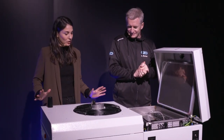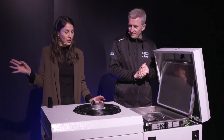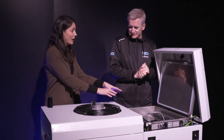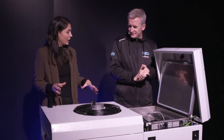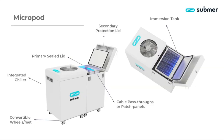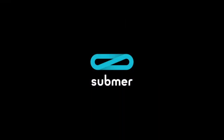It's called a data center in a box because, unlike the SmartPods, it has the tank and also the secondary cooling all in one unit — packed and ready to use. It also has standard connectivity, so you can pretty much put it anywhere. Submer — data centers that make sense.